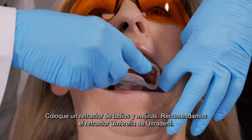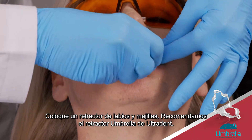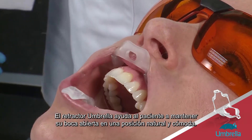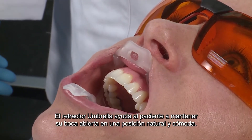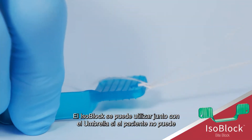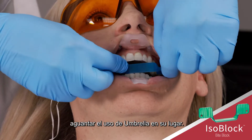Place a self-supporting lip and cheek retractor. We recommend the Ultradense Umbrella Retractor. Using the Umbrella Retractor helps the patient stay open in a natural and comfortable position. The isoblock can be used in conjunction with the umbrella if the patient is not able to rest passively with the umbrella in place.